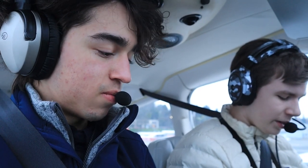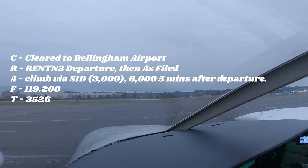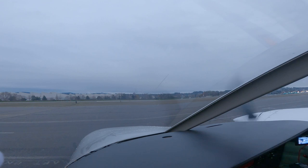Renton Ground, Seminole 781 November Delta with information Papa, requesting IFR clearance to Bellingham. Cleared to Bellingham Airport via the Renton 3 departure, then as filed. Climb via the SID, expect 6,000 five minutes after departure. Departure on 119.2, squawk 3526. Readback: Renton 3 departure, then as filed, climb via SID, 6,000 five minutes after departure, departure 119.2, squawk 3526, 781 November Delta.